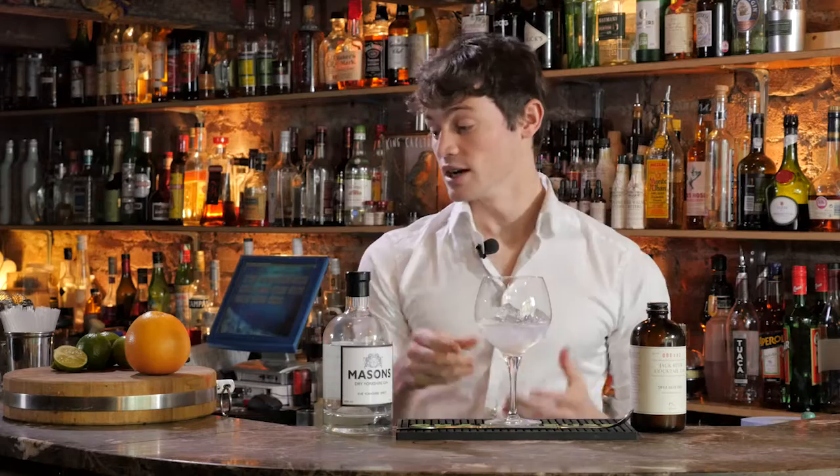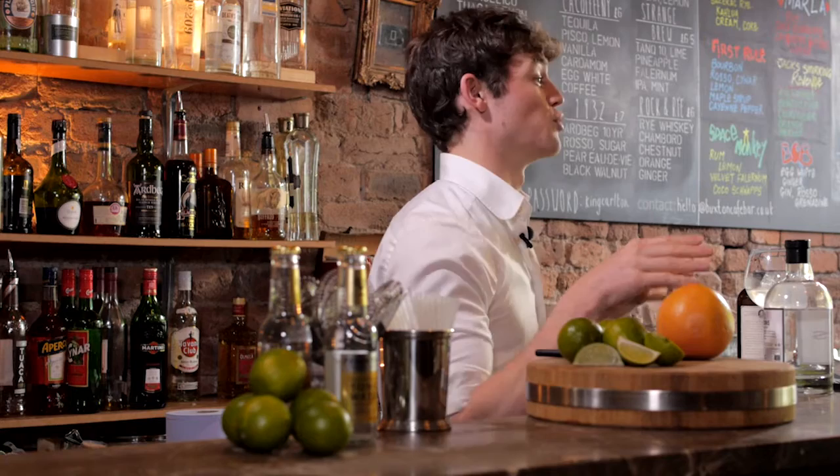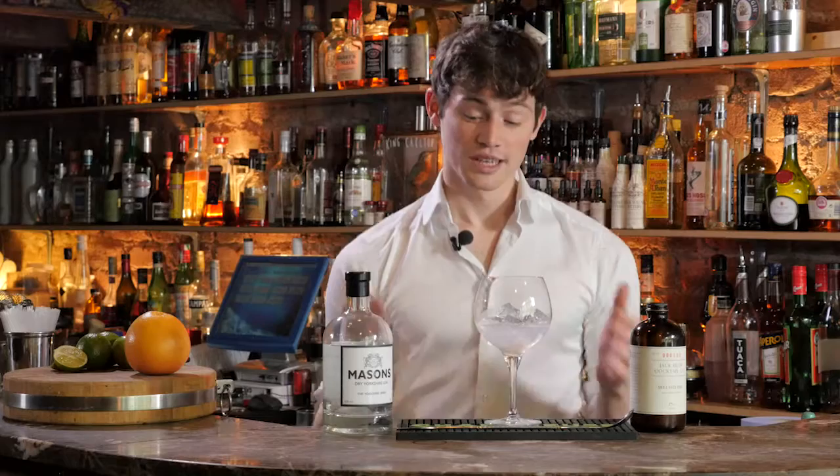Our next element would be our citrus. Normally we use lime in a gin and tonic. It has that good combination of a dryness to balance any sweeter or bigger flavors, and also a citric acid element which is going to cut through the tonic and the gin so you can taste everything and everything's a bit cleaner.